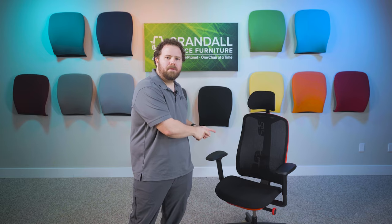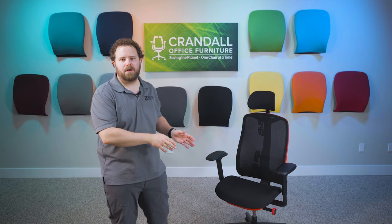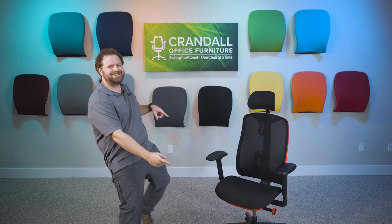Hi there, Dave with Crandall Office and today we're going to be taking a closer look at the new Herman Miller Vantam gaming chair. We're going to be going over all the features and all the adjustments individually so that you can learn how to adjust the chair and really make it fit you. So without further ado, let's get started.